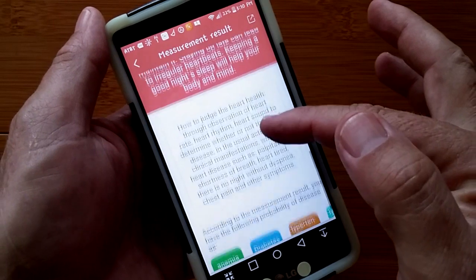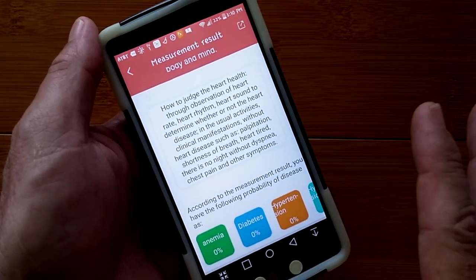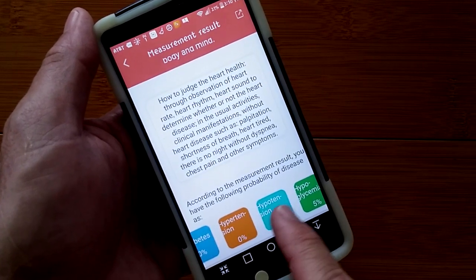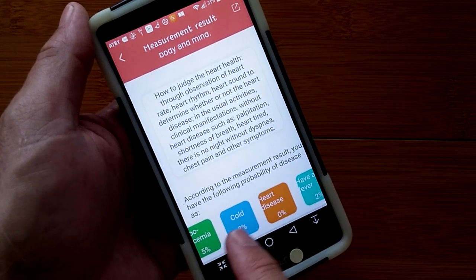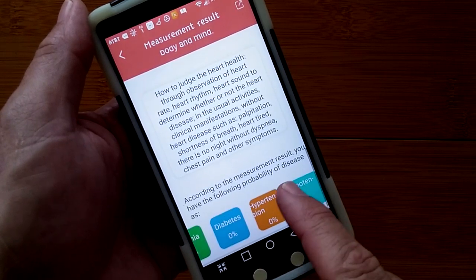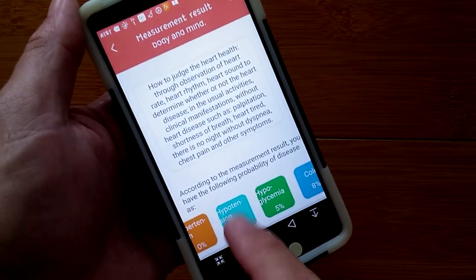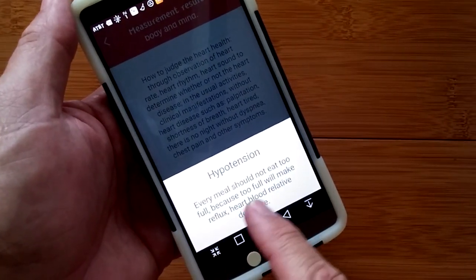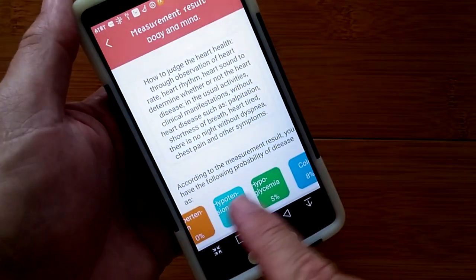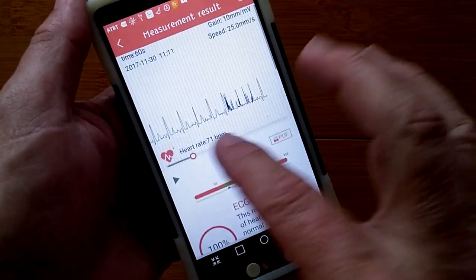The app gives a conclusion on how to judge your heart health, with categories and advisory information — though this is for entertainment only. You should see a medical doctor if you get anything concerning. It gives a percentage out of the data, somehow from what they're reading off your chart.